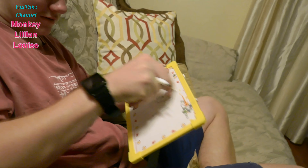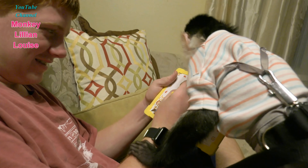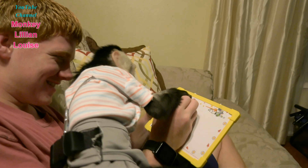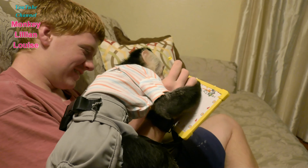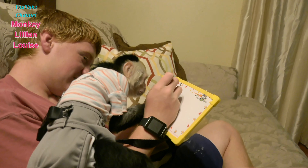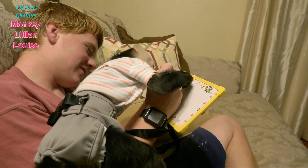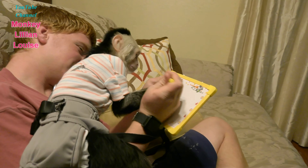Draw a monkey! Oh boy. It's not a monkey. No, it's not a monkey. Draw — because she's been licking it. Look at that.